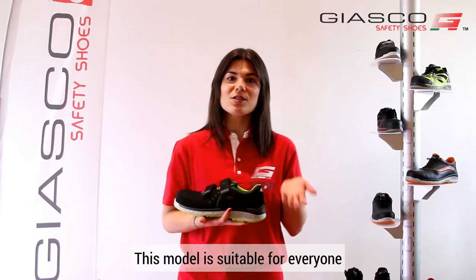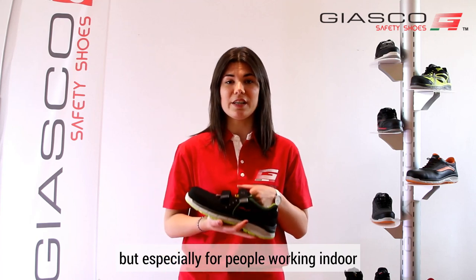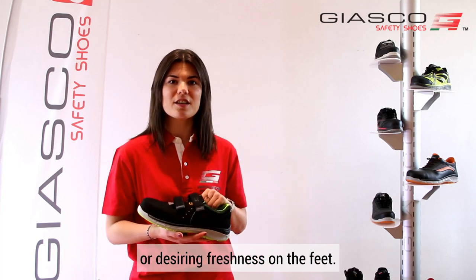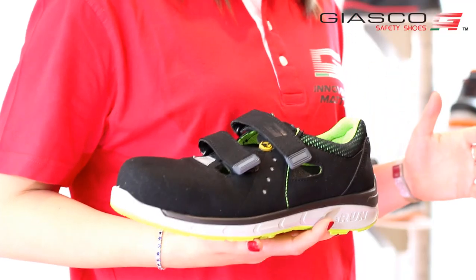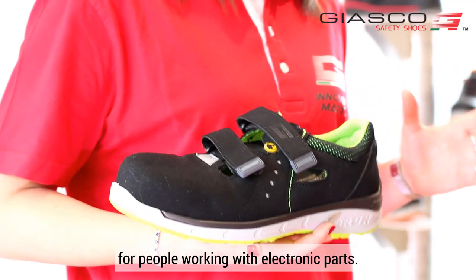This model is suitable for everyone, but especially for people working indoor or desiring freshness on the feet. The ESD gives further protection for people working with electronic parts.